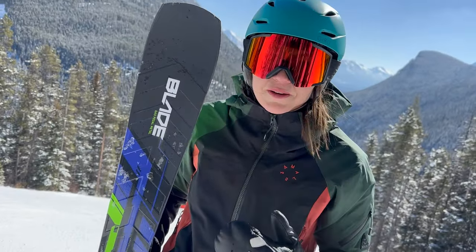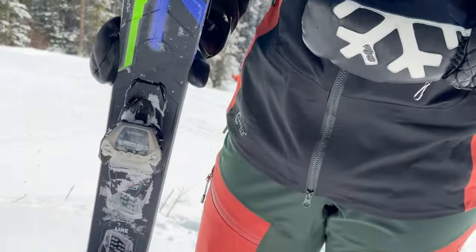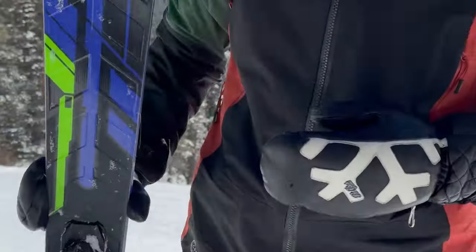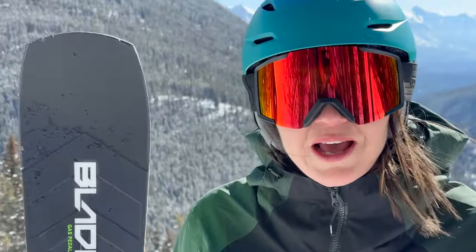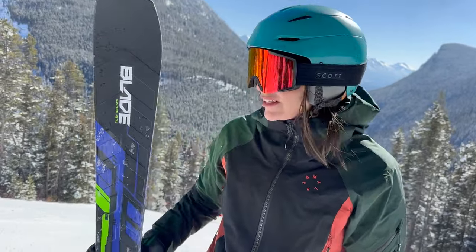This thing is really fun. I blasted down the hill on this. The first two turns I took on a pretty steep section of black run, I literally whooped with joy because I was having so much fun on these.